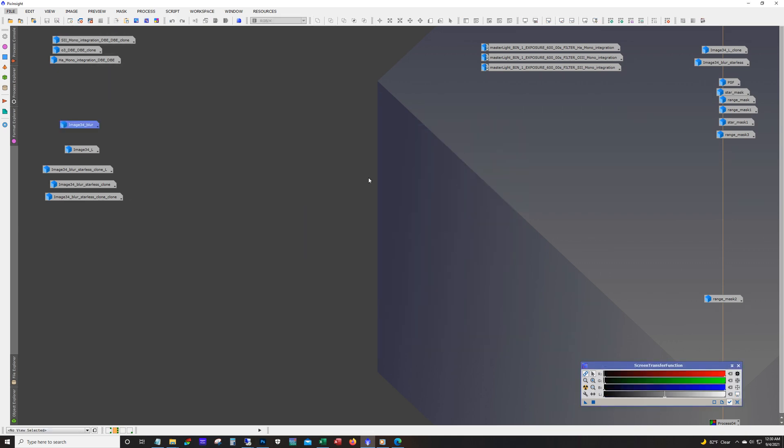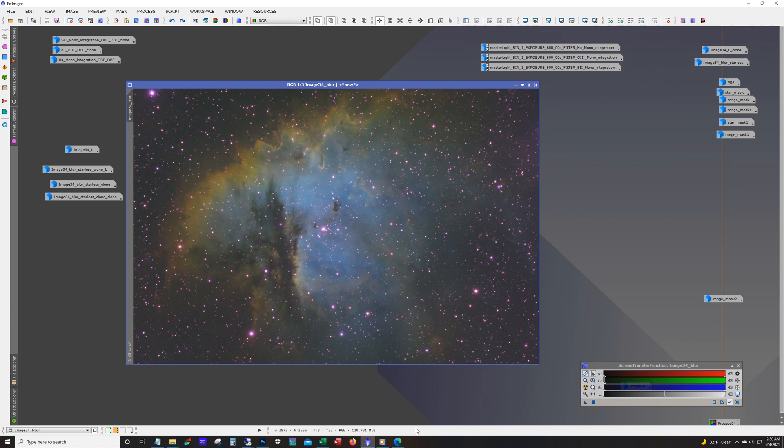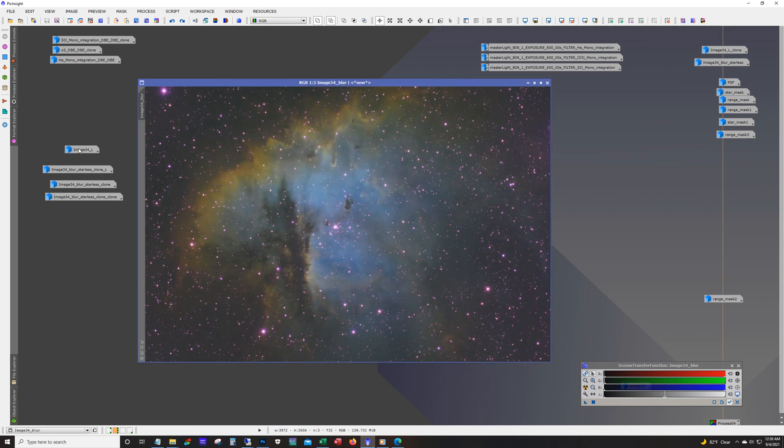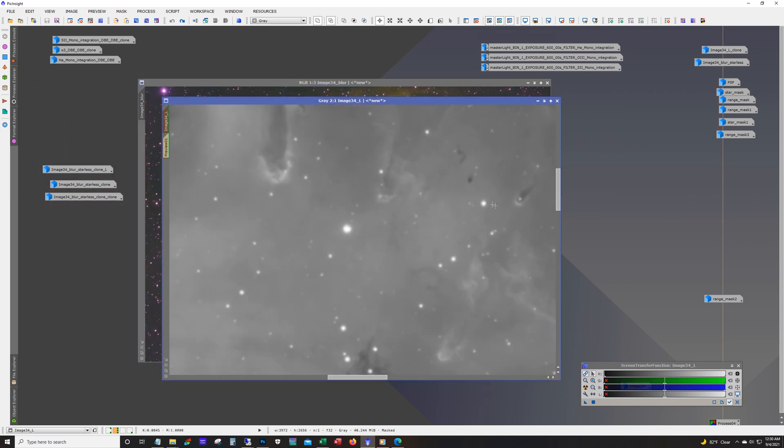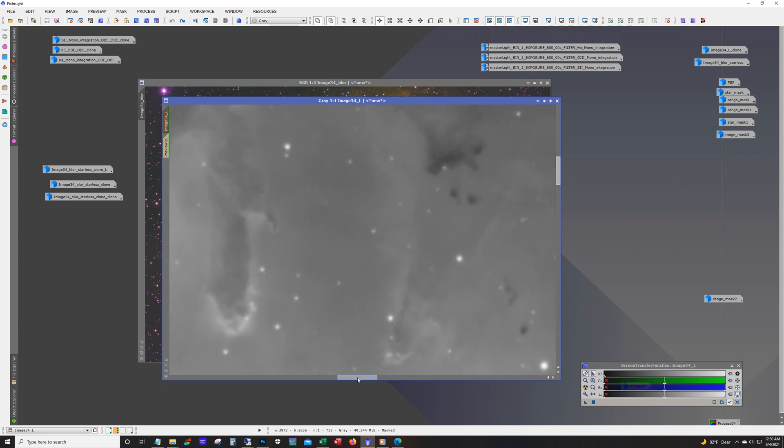After running dynamic background extraction on these, I put them in the LRGB combination tool and then applied an auto stretch — and this is what we end up with. From this point I went ahead and extracted a luminance to run deconvolution. Here's a before and after: focus on this edge of the column right here — see how it did a nice job on that. And of course the stars pop.